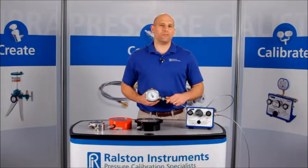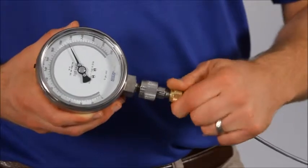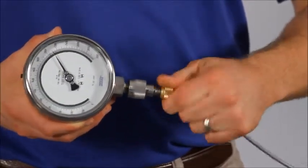The higher the pressure, the better the seal. When you're done, if you forget to vent off the pressure with a valve, the Ralston quick test connection will safely self-vent instead of blowing off.